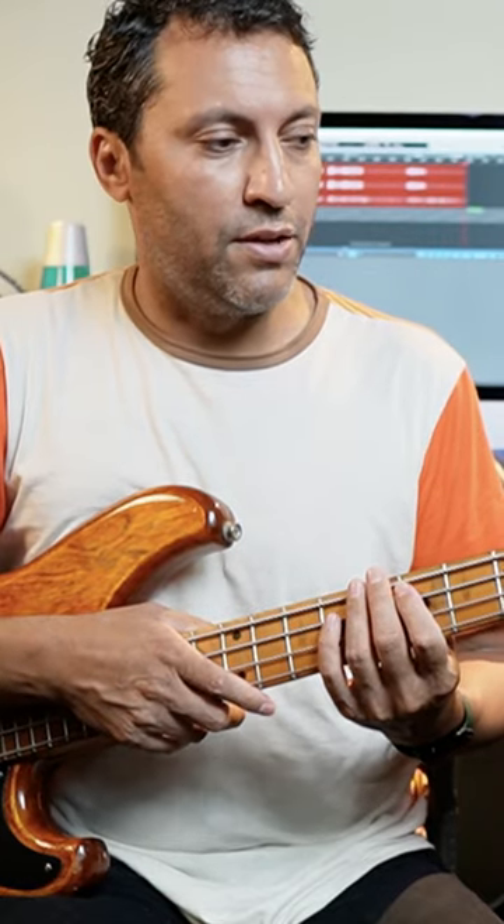I played an E on the seventh fret of the A string and did the root five flat seven octave pattern. This is sort of an example of why knowing a little bit of music theory can't hurt you, because if I can work out the key then I can do fills as well.